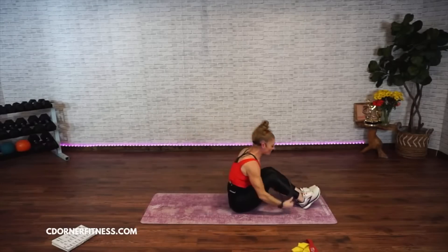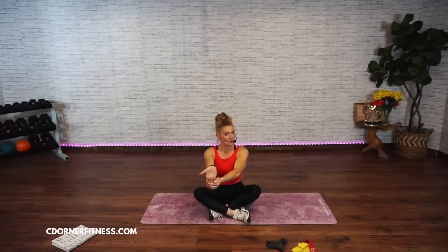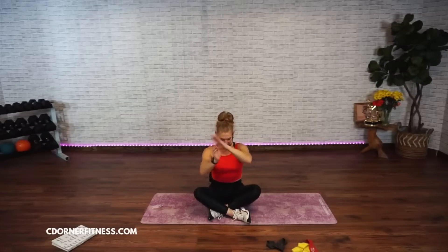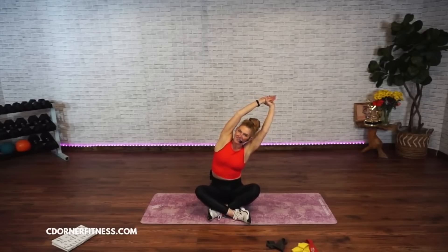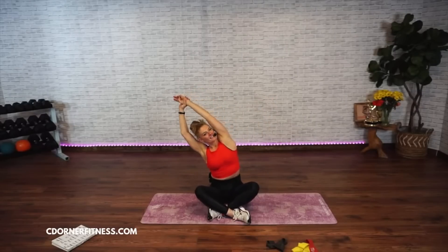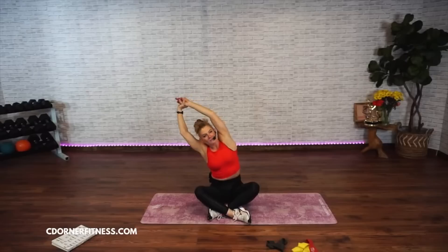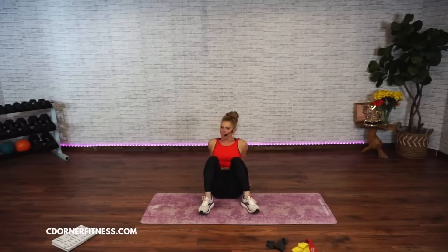Rock yourself up — go ahead and take off that band. Cross the ankles. Somebody was asking if the workout was okay for knees today. Hopefully this was okay — somebody who just had knee surgery. This should have been fine; maybe a couple of the down-on-the-floor moves were a little harder, but overall standing. Take it up, reach over, stretch out your left side. Four, three, two — other side. Shake it out.